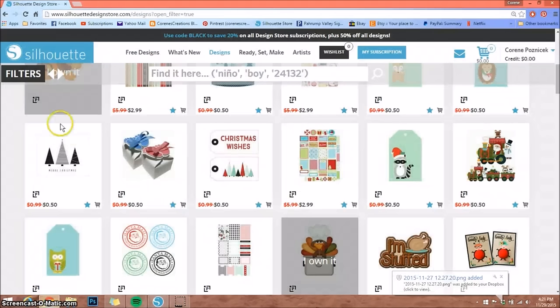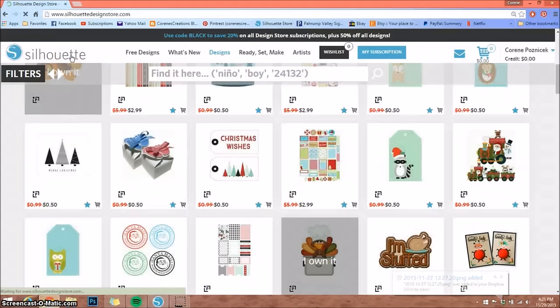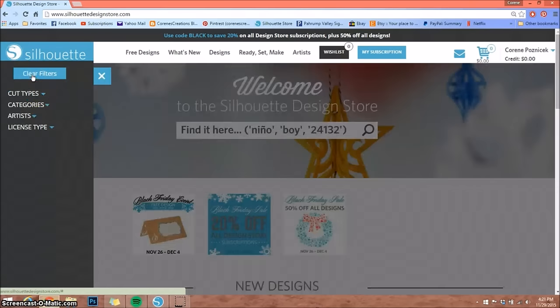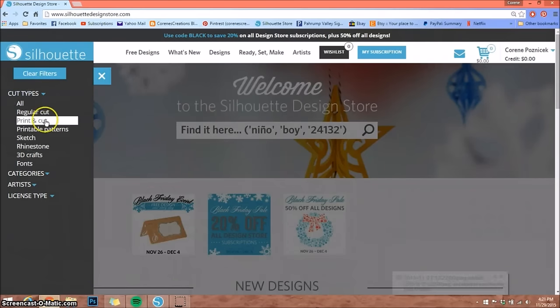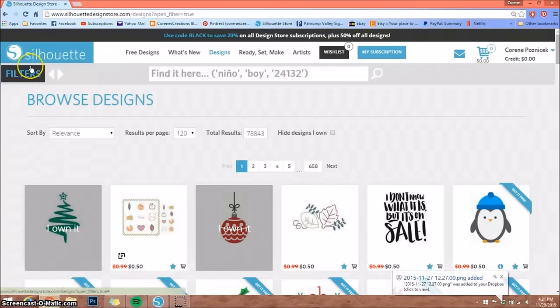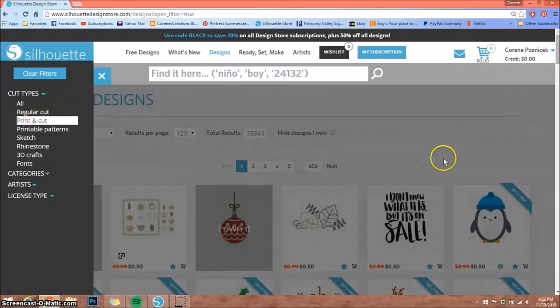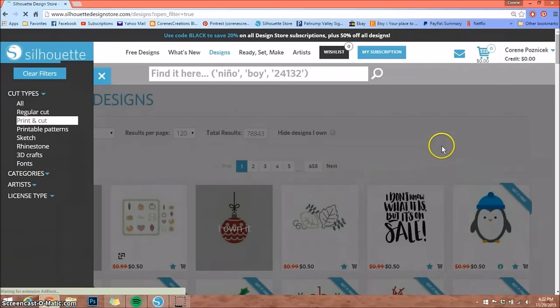First thing I'd like to do is go to the online Silhouette store — this is where I get a lot of my designs. I'll put a link in the description box below. If you're looking specifically for print and cuts, you can come up to the filters on the top left, under cut types, select the drop-down box, and select print and cuts. Sometimes I have to do this twice for whatever reason.